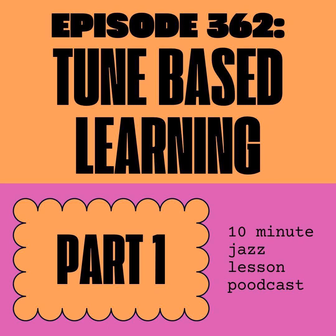Hey everybody, welcome back to Episode 362 of the 10-Minute Jazz Lesson Podcast. Hope you're all doing well out there, getting a good start to summer. We are starting a new series for the month of June — this one is going to be all about tune-based learning and some of the things that I think about when I'm in the practice room and how I use tunes as a vehicle for improving my playing.